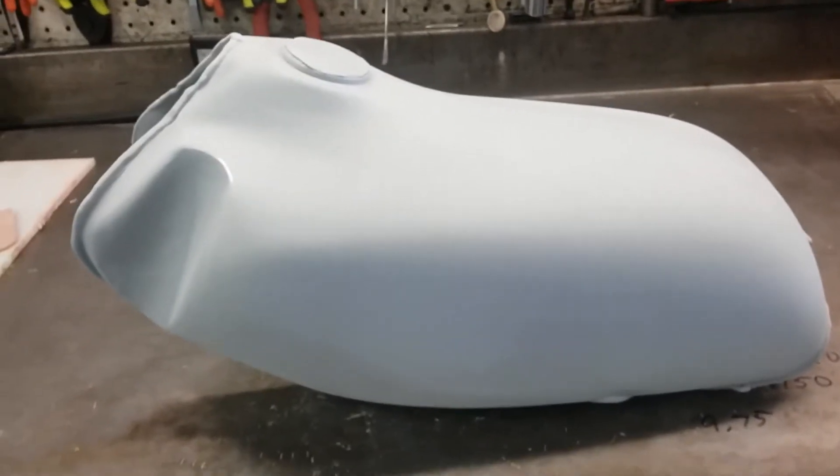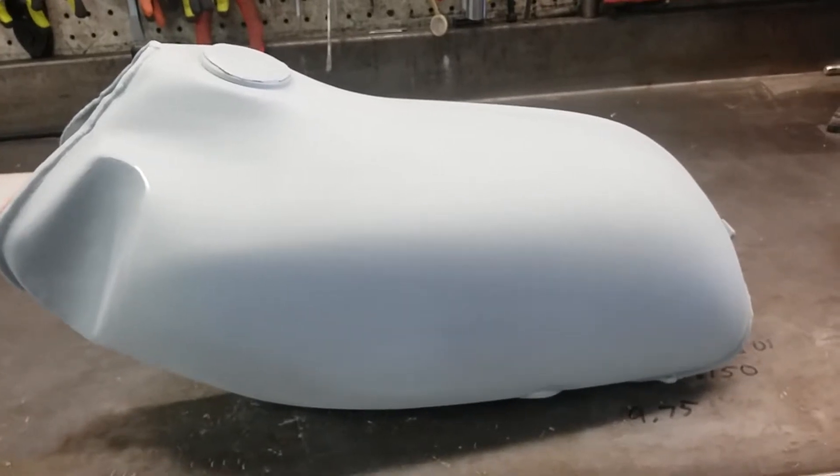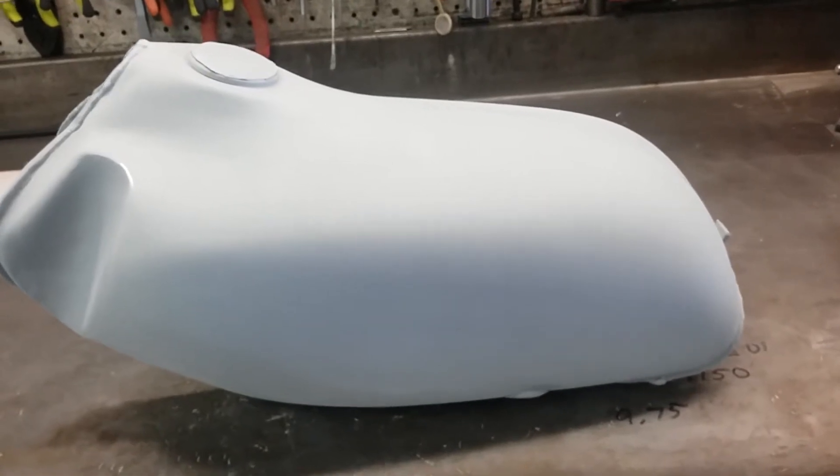Hey guys, Jim here. This is the gas tank after its first few coats of primer and block sand. It's starting to look like a gas tank.